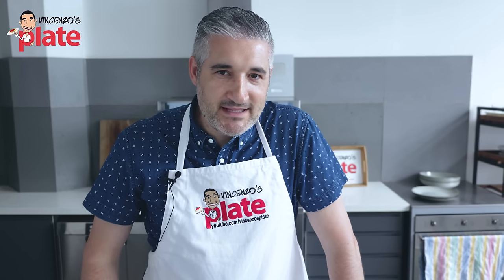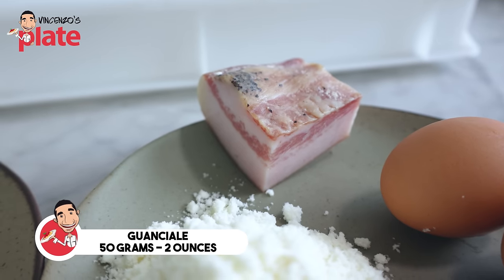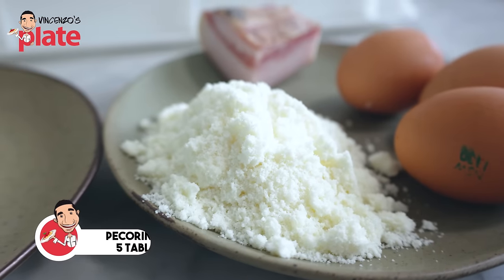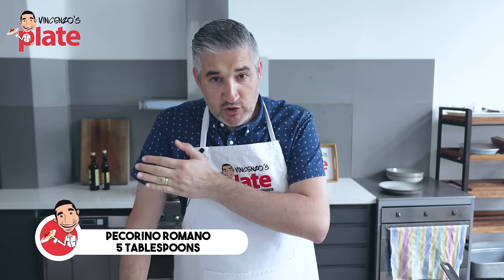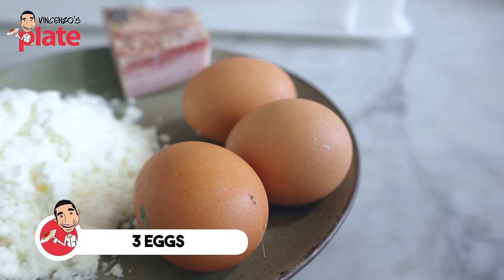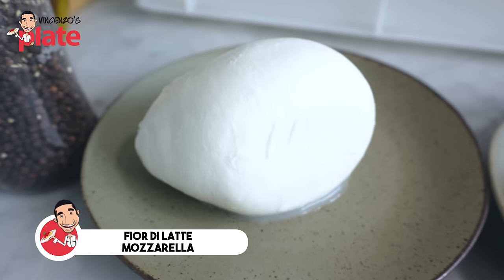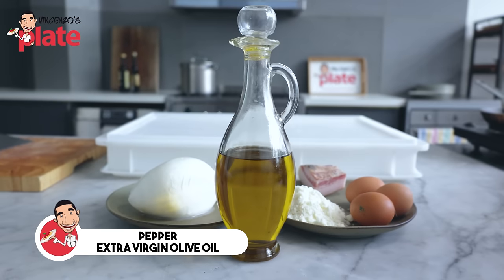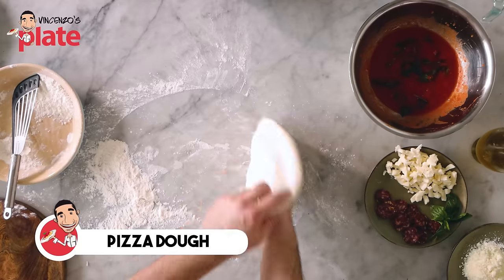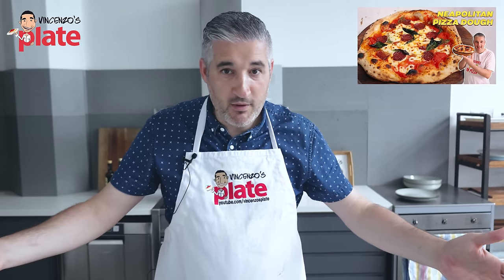To make carbonara pizza, we need guanciale — I'm using 50 grams of guanciale. Five tablespoons of pecorino cheese; you can use more, you can use less. Three eggs, and I use free range. A nice fior di latte mozzarella that we want to cut into cubes. Pepper, extra virgin olive oil, and you need pizza dough. If you want to learn how to make my pizza dough, this is the recipe here — it's a recipe for beginners, and you will be fine.